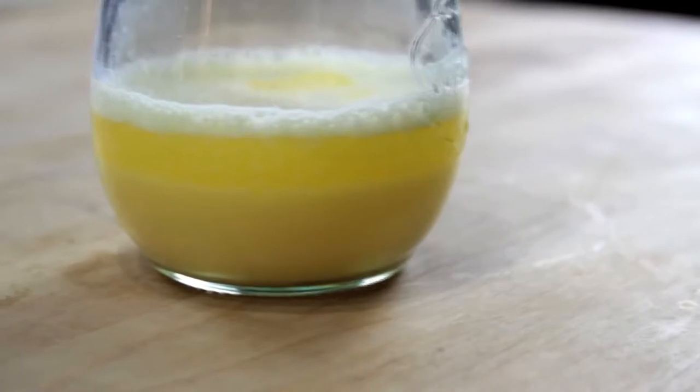Hollandaise, just like mayonnaise, is a fat in water emulsion. Normally when you mix together fat and water, the fat's going to separate and float on top of the water in a greasy layer. But the key to a successful emulsion is to break that fat up into droplets so tiny that they stay evenly dispersed, causing the liquid to thicken and turn opaque.